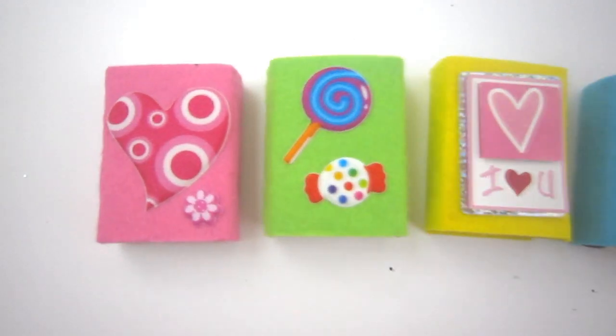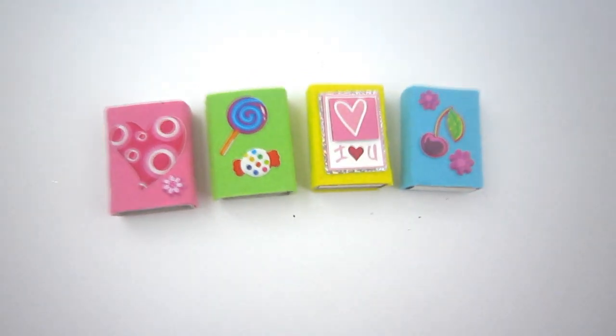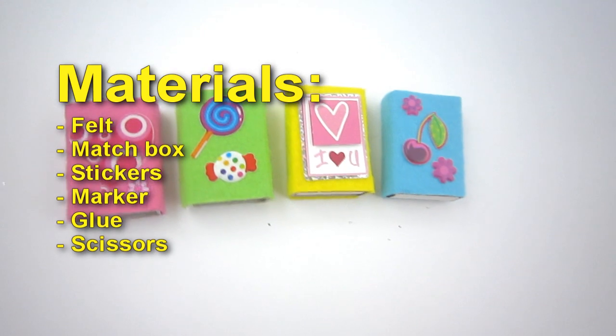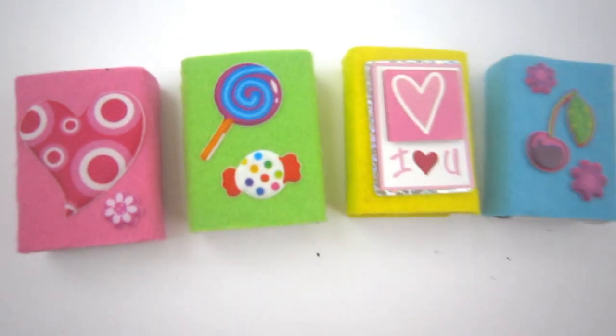Welcome to SimpleKidsCrafts.com, episode 710: how to make a felt gift box. Materials needed: felt, matchbox, stickers, marker, glue, and scissors. Today we're going to make a gift box that can be given on any occasion.